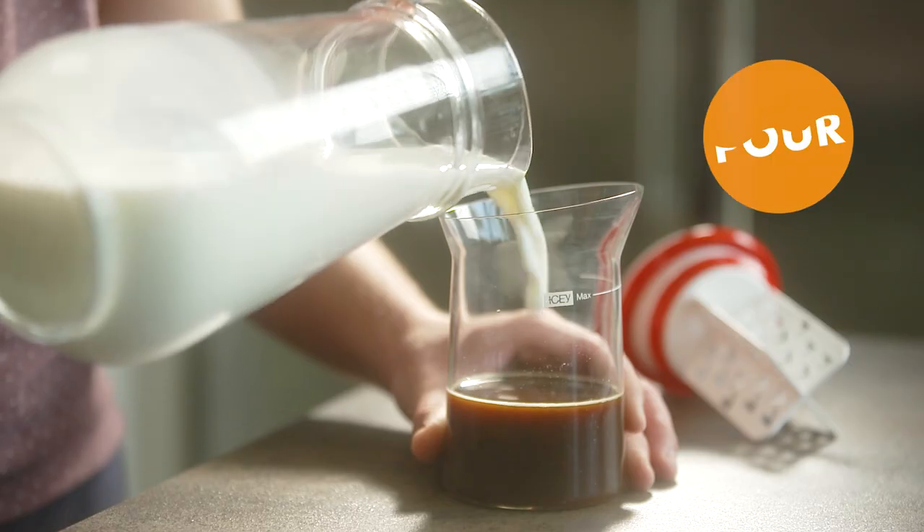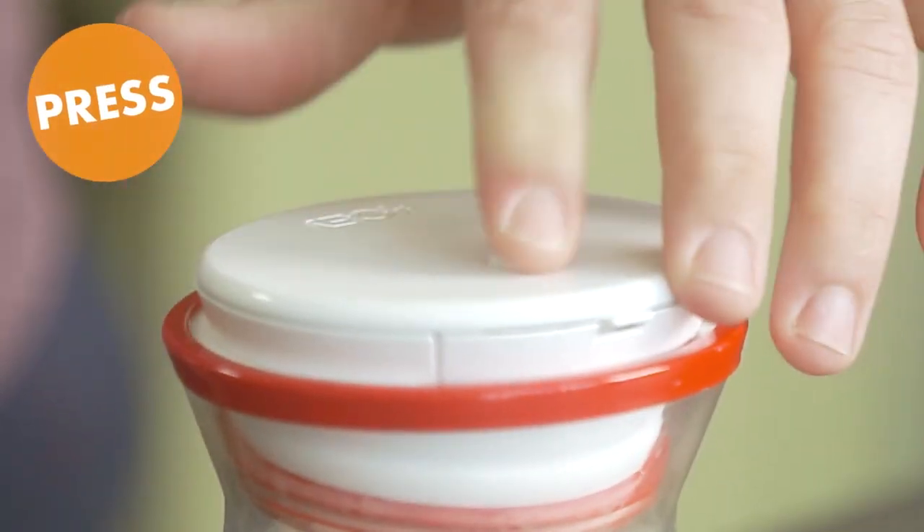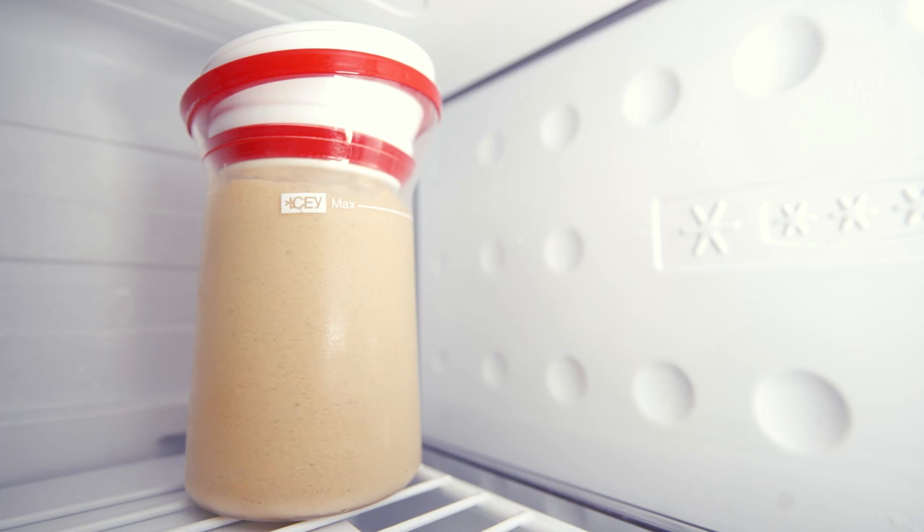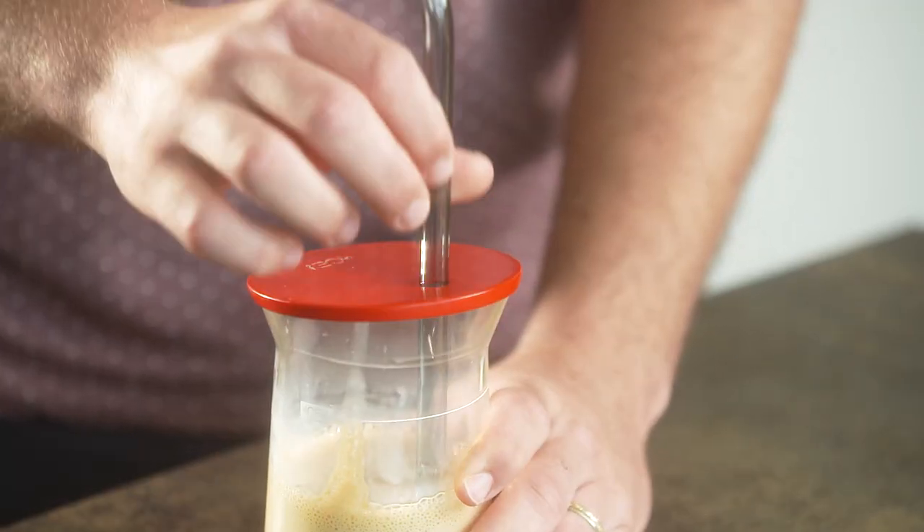Here's how it works. Just pour, press, put in freezer, then let it stir on its own for about 90 minutes. And that's it. A terrific frozen drink. So refreshing.